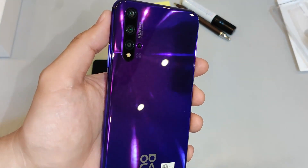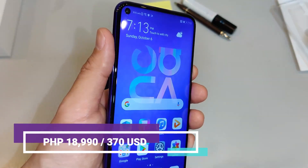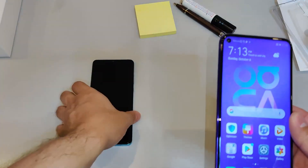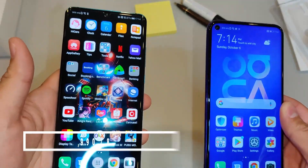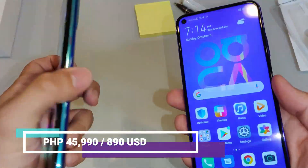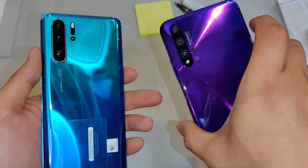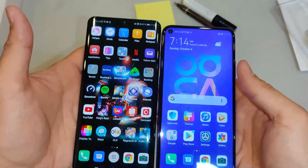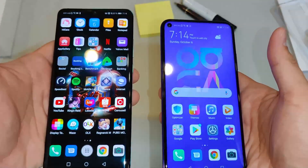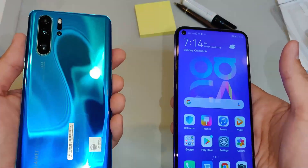The Nova 5T is equipped with a 3,750 mAh battery, which is a decent capacity. For pricing, the Nova 5T is available for 18,990 Philippine pesos, which converts to approximately 370 US dollars — that's pretty cheap. In comparison, the Huawei P30 Pro in the 256GB version starts at $899. So for almost a $500 difference, you're getting very similar experiences. The only difference is the 50x telephoto zoom on the P30 Pro, though that's digital, not optical.